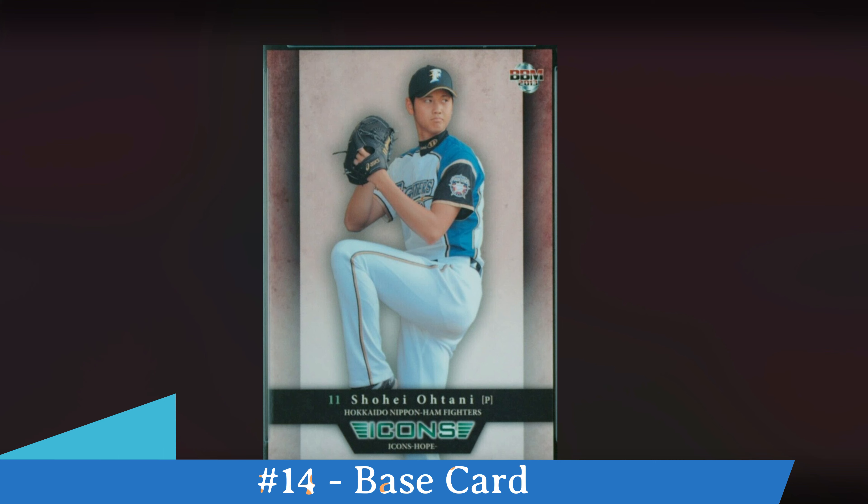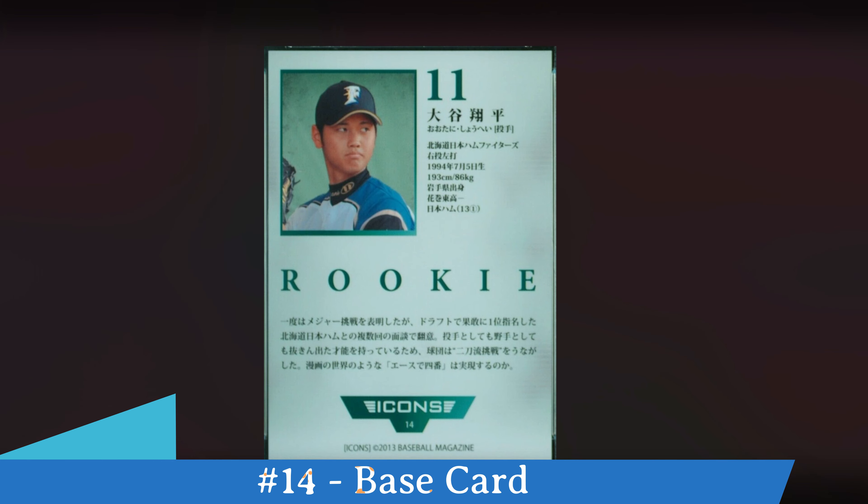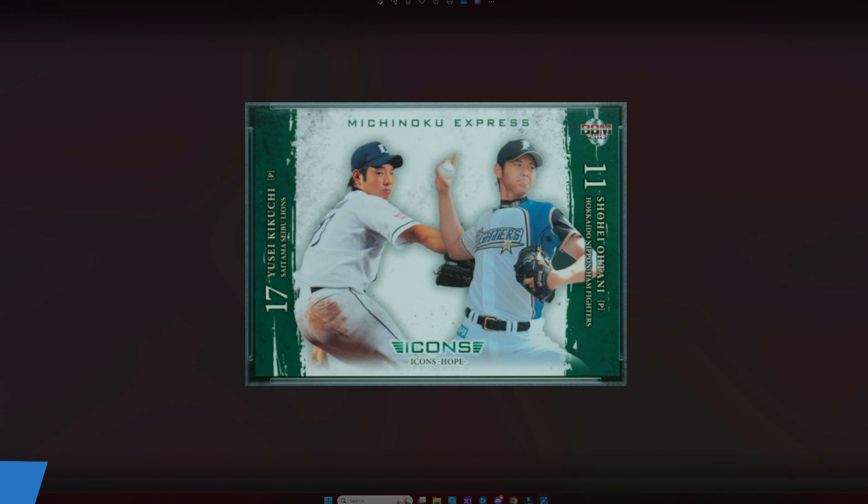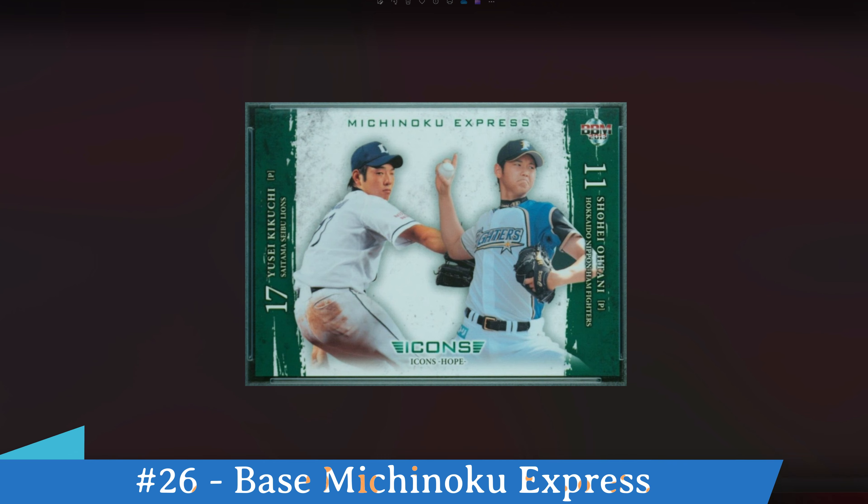So this is card number 14 — Shohei Ohtani's base card in this set. It's a pitching pose, and you can see in the upper right corner '2013 BBM' and the set name 'Icons Hope' at the bottom. Icons is a yearly release with different names; in 2013 it was called Icons Hope. The back of the card contains his number at the top, his name, vital statistics, 'rookie' in the middle, and some background information written in Japanese.